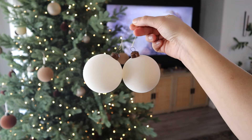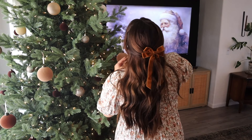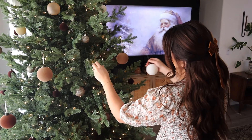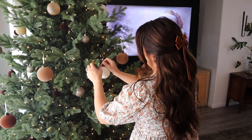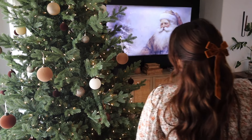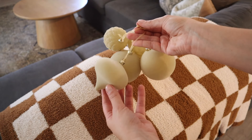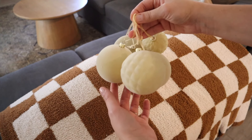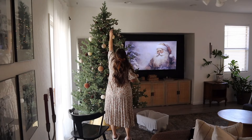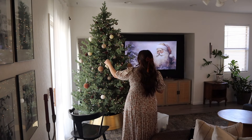Now that I have all of the big brown and taupe colored ornaments on my tree, I'm going to add in these pops of white. These are just a really pretty cream color — they look more white on camera but they're a pretty cream and they match my pillows and everything else. I'm also adding in these pretty beige ornaments with different textures, different sizes, and different shapes. I love these, and the tree is coming together so far.